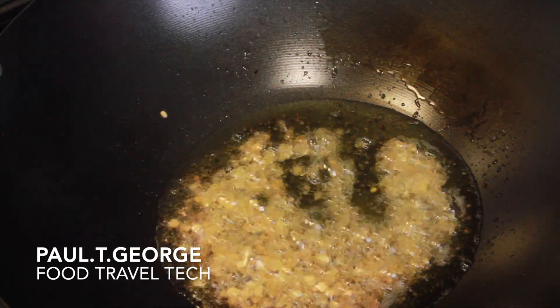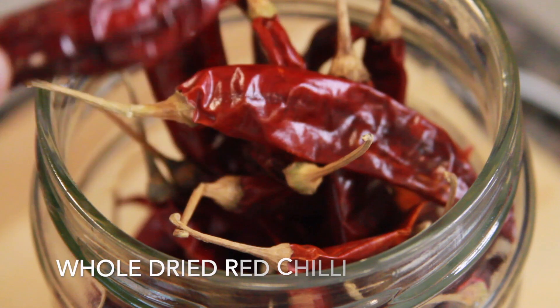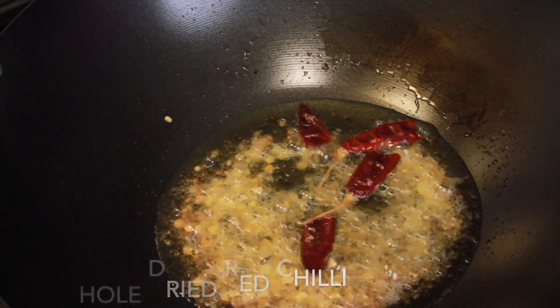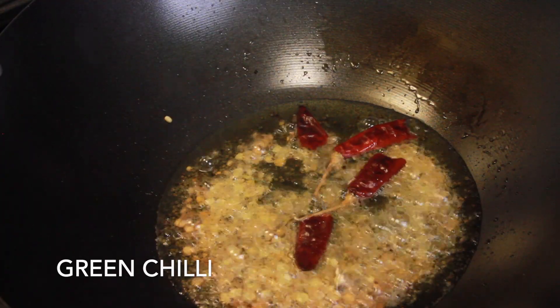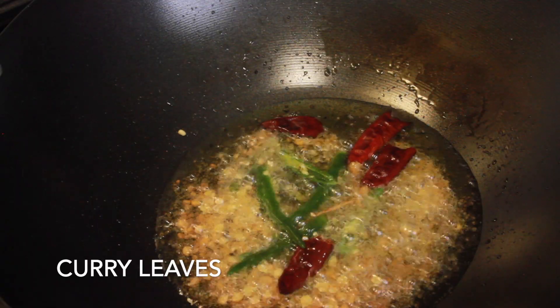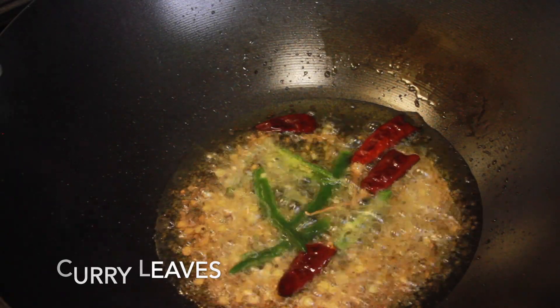I will cook it for 1-2 minutes in the cut. Add the cut into the cut.